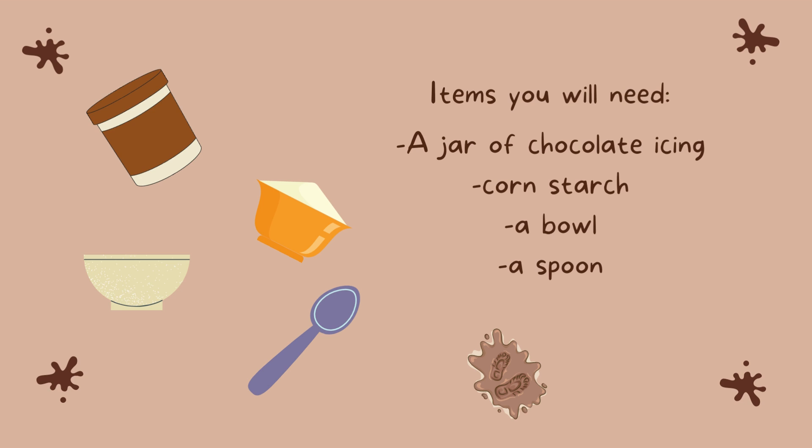I'm pretty excited to make this with you. You're only going to need a few things. You're going to need a jar of chocolate icing, some cornstarch — quite a lot of cornstarch — a bowl, and a spoon.